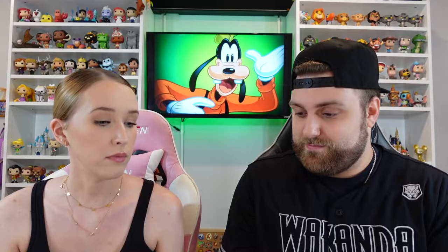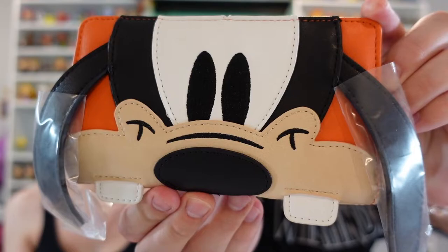We haven't opened the wallet yet — brand new, guys! There it is — the Goofy wallet! It looks almost exactly like the Goofy bag, just in wallet form. This one actually has a zipper pull — look at that! The zipper pull is his hat, which is so cute. Here's the back with the plate, which looks exactly like the bag. Then it opens up with a magnetic snap clasp.